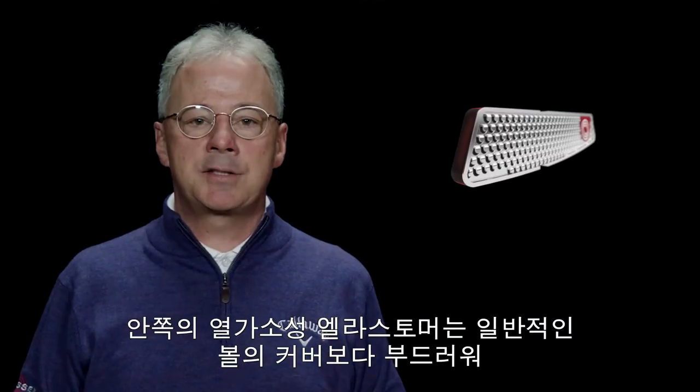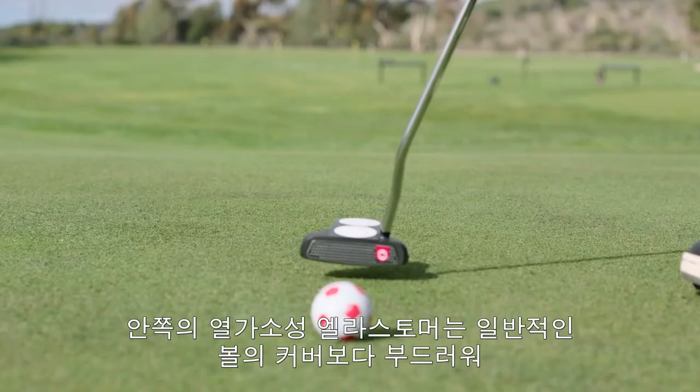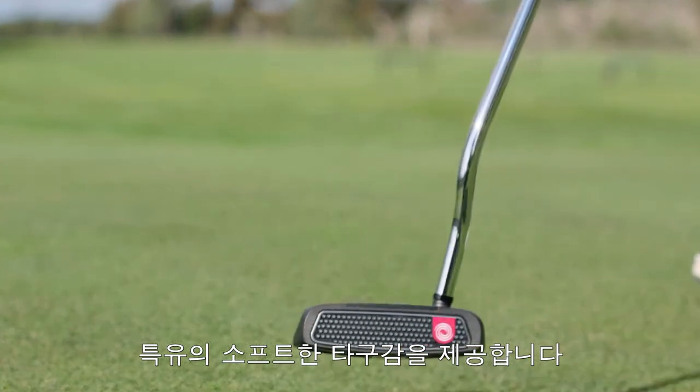The thermoplastic elastomer inner layer is softer than the cover of the average tour golf ball, producing a uniquely soft and satisfying feel.